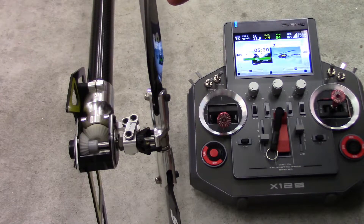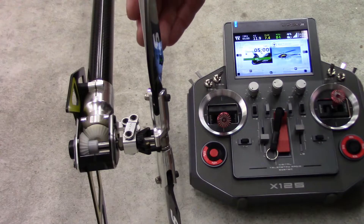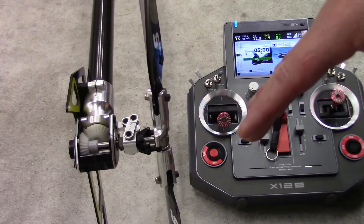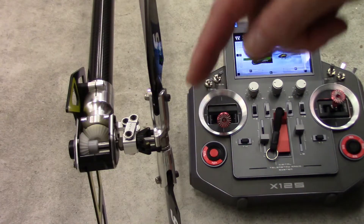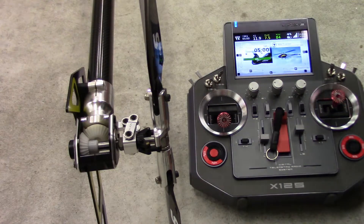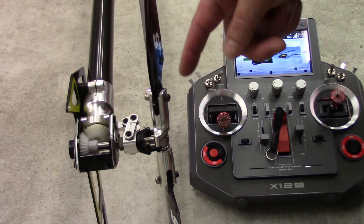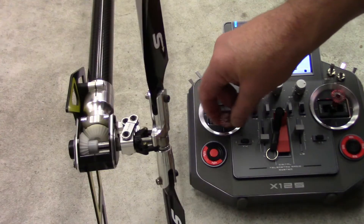If the gyro correction direction is wrong, the biggest thing everyone will notice is the first time they spool up. As soon as you start getting light on the skids and the friction with the ground is released, instead of correcting, the gyro will correct in the opposite direction and the helicopter will start spinning and pirouetting wildly with no control. Nine times out of ten that means your gyro correction direction is set wrong. You set that per your gyro manual — most fly-barless units have a selection in the tail gyro menu in your setup wizard to set the correction direction.